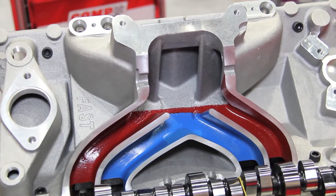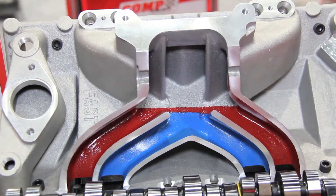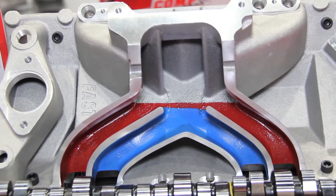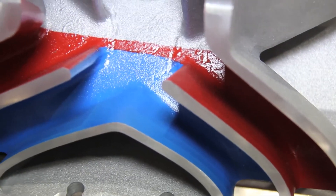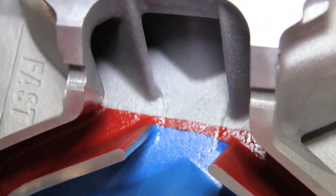When you think about an engine, basically it's an air pump. To successfully make power, you need to efficiently fill the cylinders. And when you can fill the cylinders to their maximum capacity of air at a certain RPM, that's when you're going to make peak torque.